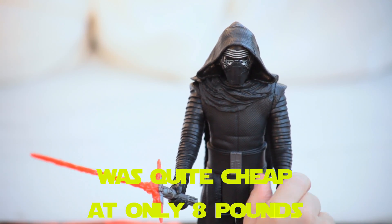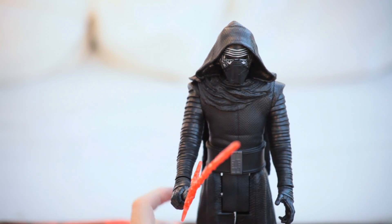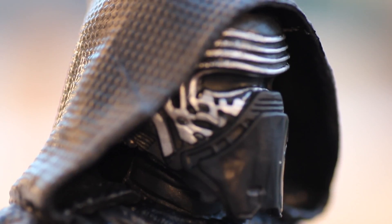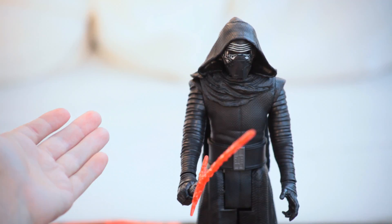Not particularly great figure, I must admit. The articulation is limited to the hands only, but there's nice detailing on the lightsaber and things. It's not exactly all separated — it is one kind of big lump. However, you can't really complain, he is still quite cool. So yeah, until next time — Kylo Ren, everybody!